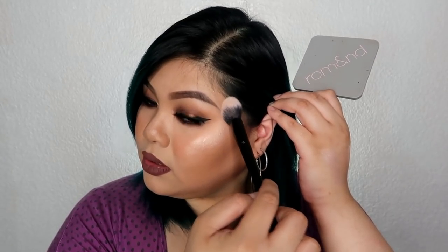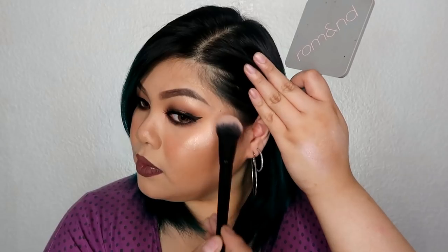Sa likod, meron siyang metallic or silver na sticker nakalagay dyan yung 'Colorette Face Gloss' at kung ano yung actual shade niya. And each compact contains 7 grams of the product. Ipapakita ko na sa inyo kung paano ko siya i-apply sa face ko at kung ano yung itsura niya kapag nasa ibabaw ng makeup. Ito yung tipo ng brush na gusto ko gamitin sa highlighter — medyo tapered siya, tapos medyo flat siya. Gagamitin ko yung shade na Dream Quartz.